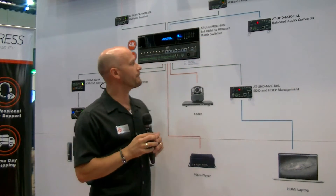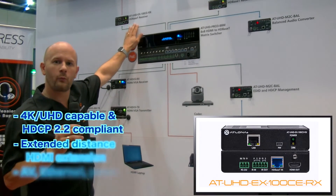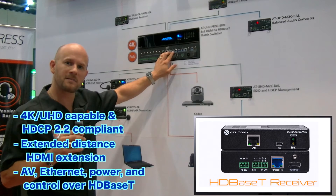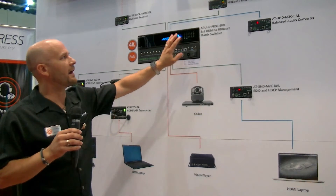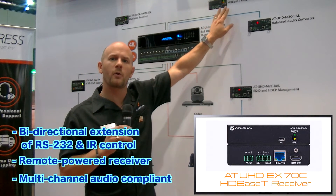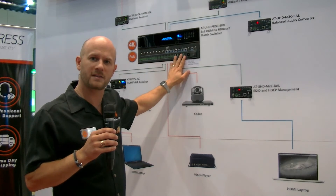On the display side, we're going to come out HDBaseT. In the first zone, we're going to go out to our UHD EX100 RX. This is a 100 meter HDBaseT receiver, so we're going to plug it into one of the extended distance ports on the back of the Pro 3 8x8 matrix switch. On our second display, we're going to use the UHD EX70C receiver, because in this case we're a little closer to the matrix. So we're going to use one of the 70 meter ports, taking advantage of those dual distance outputs on the back of the switch.